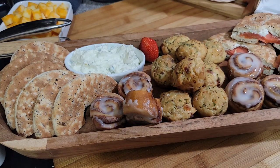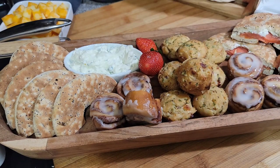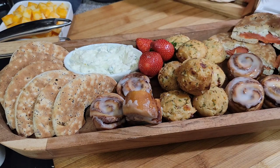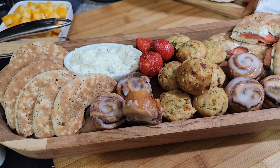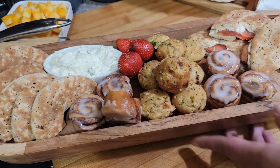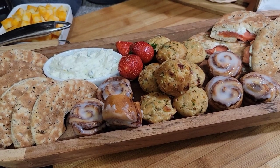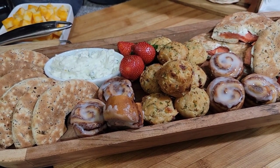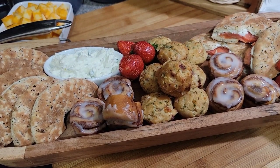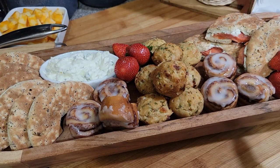I washed the strawberries — I soaked them in vinegar for about five minutes and then rinsed them really good. That just brightens it up with that little bit of red. I'll put a few more strawberries on the end. There we go — that's the bread board done, so let's start on the big board.